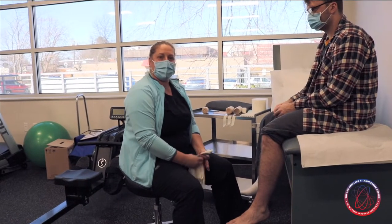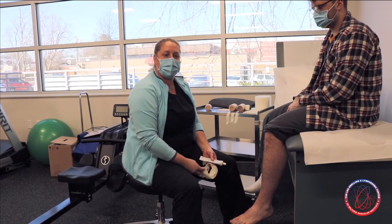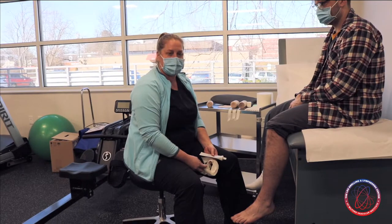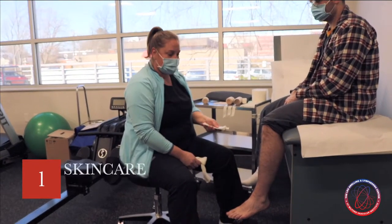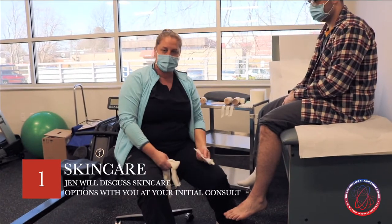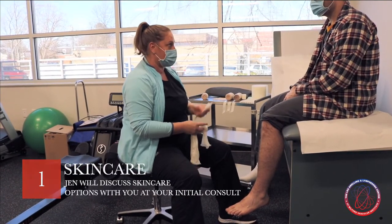Hi, I'm Jen. I'm a certified lymphedema therapist at Milford Vascular Institute and today we're going to go over how to self-bandage for your lymphedema. So always remember skin care first — make sure you wash and dry your skin thoroughly and apply your moisturizer before putting your bandaging on.